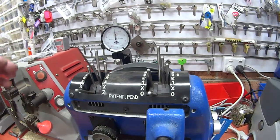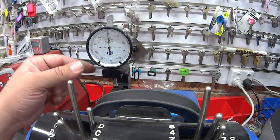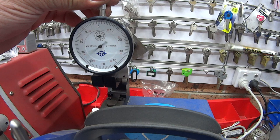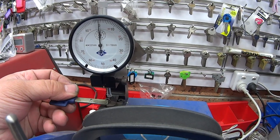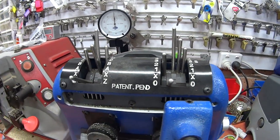Starting from the top, you've got a key gauge. Originally on the older machines you'd put the key in, push down, and it would show you what your code is. Now you have one of these very accurate key gauges. You simply lift it, put it in, and you can actually measure your cuts and work out what they are.